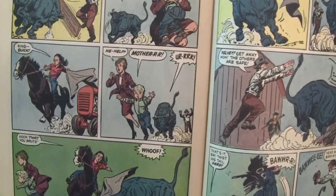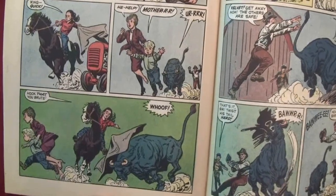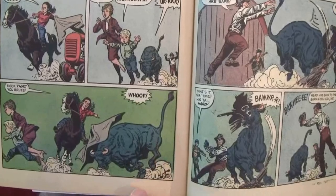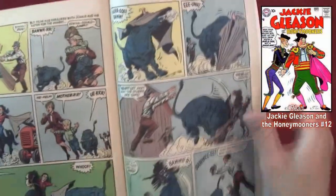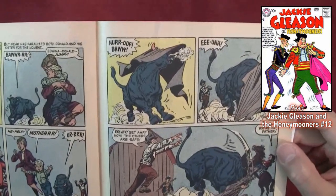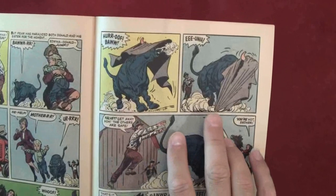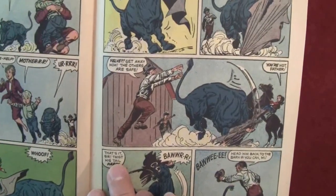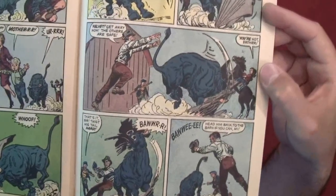'Help — Mother!' The bull's chasing them up. 'Hook that, you brute!' She throws a blanket over the bull. Look at the smoke coming out of the bull's nose. I guess this is the second bull story we've read — we had one in the first reading session with Jackie Gleason and the Honeymooners number 12. The bull is just going insane, tearing up the blanket. 'Velvet — get away now, the others are safe.' 'You're not, Father.' So I guess this is the one where Velvet is saving her father's life.